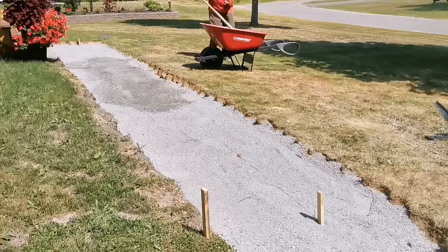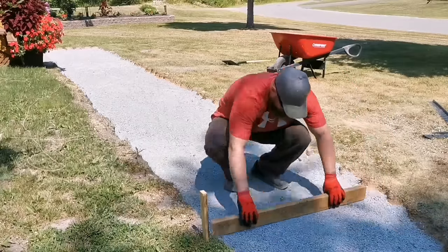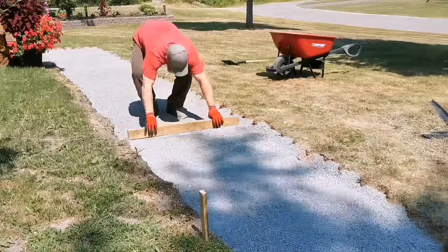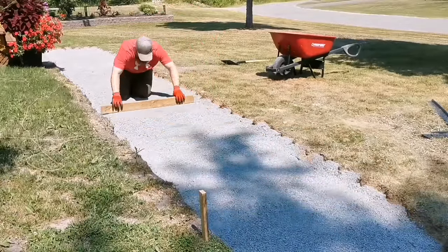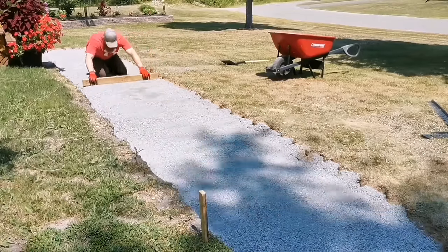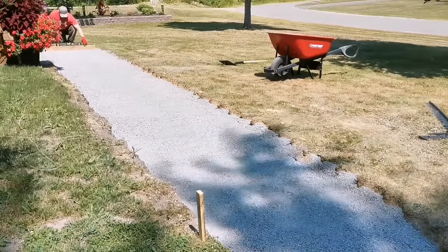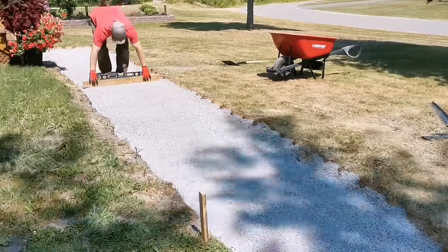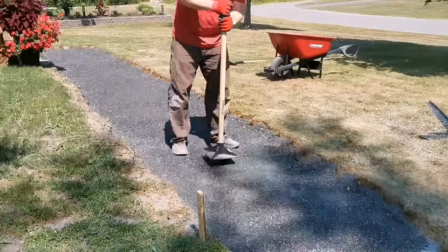I usually make the crusher dust about four to four-and-a-half inches thick. I always water it down before compacting — you get better compaction and it usually sinks about a half inch or more. I screed it with a two-by-four, filling in any low spots or divots. Then I put a level on the two-by-four and go along every few feet — I want to slope about a half bubble toward the road so the walkway won't pool up with water.